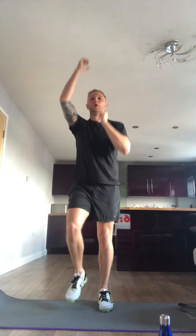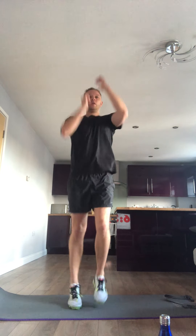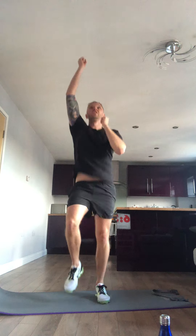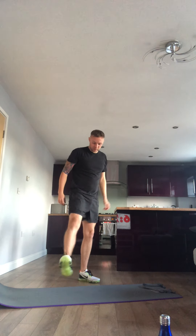4 exercises, repeat that. Next one we're going to be climbing the rope — remember I'm upstairs in a flat, so if you can go a bit faster than me, I'm just being mindful of my neighbours. Climbing the rope, so run and reach. Go as fast as you can, really reach, get those high knees going. 5 seconds left, and rest — keep that one up.